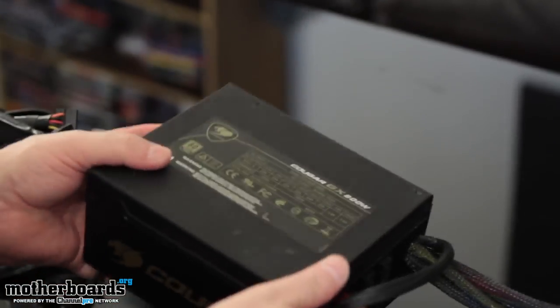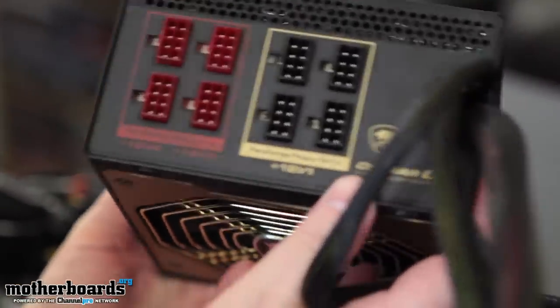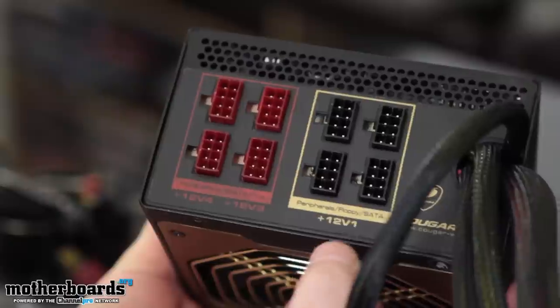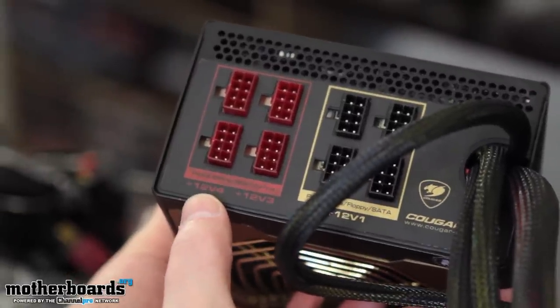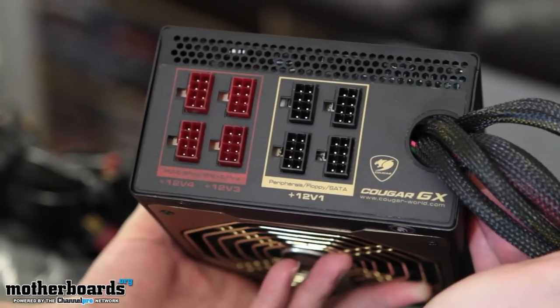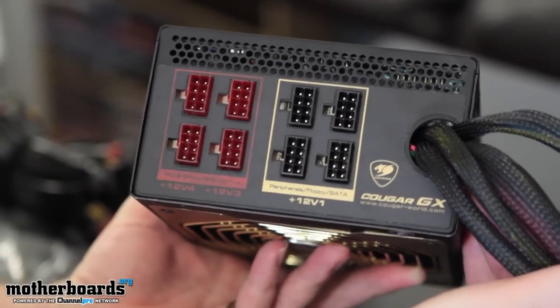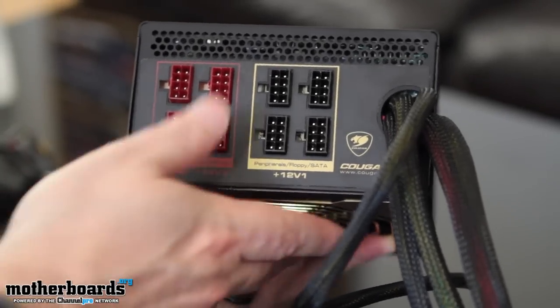So let's show you guys the input connections right here. You can see they're broken down into their different rails — 12 volt V1, 12 volt V4, 12 volt V3. Very nice looking, very clean, optimal space around each one to plug them in. This is very well made.